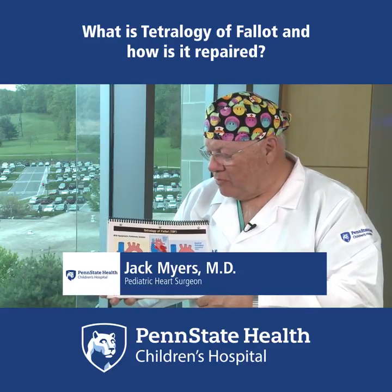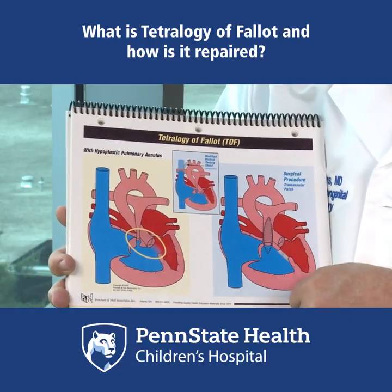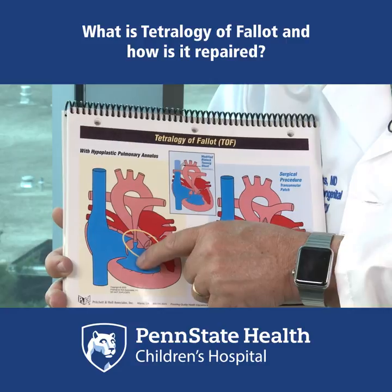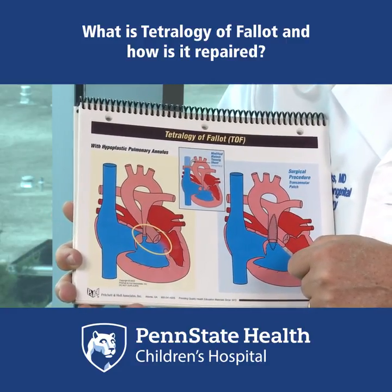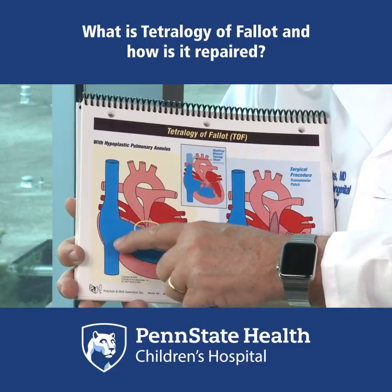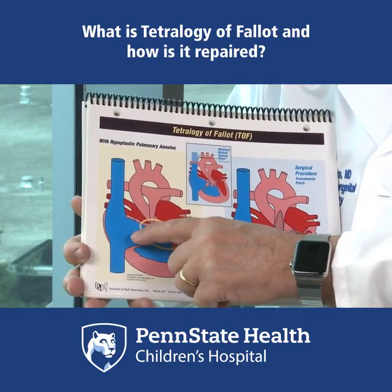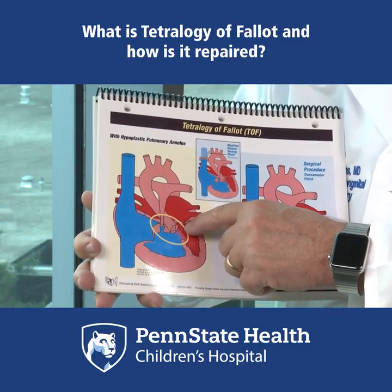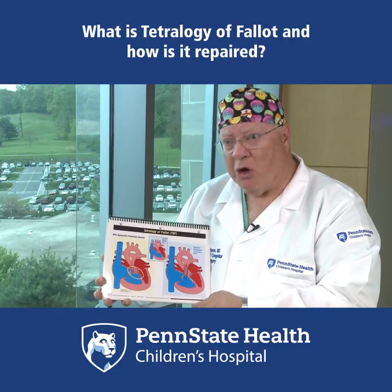Babies with Tetralogy of Fallot have a heart defect that consists of a hole between the lower pumping chambers and a very narrowed pathway underneath the pulmonary valve leading to the lungs. As you can see, the blue blood that comes in from the body, if it can't find its way out to the lungs, it'll pass through this hole and go out to the body.